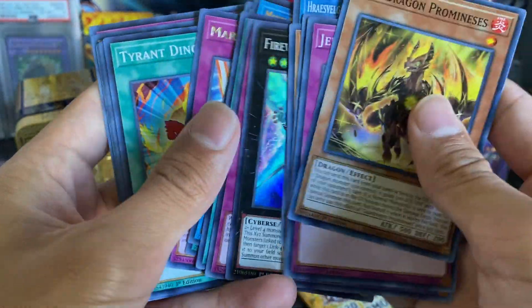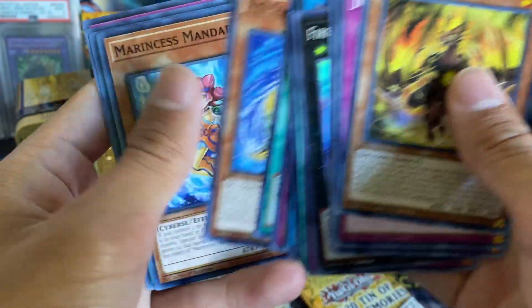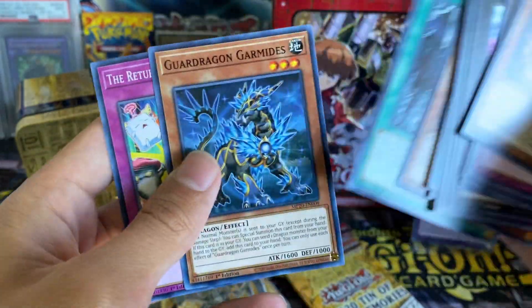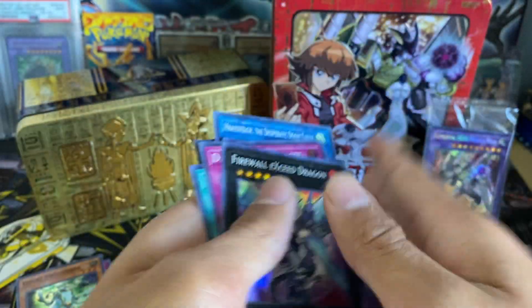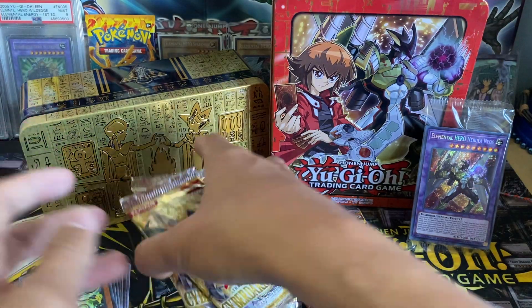We also got: Abound Nations Prison, Marincis Wave, Tyrant Dino Fusion, XZ Slidofin, Marincis Mandarin, Vessel for the Dragon Cycle, Guard Dragon Garamides, and Return to the Normal. Nothing crazy yet either, but let's keep going with this opening because this opening is very special.